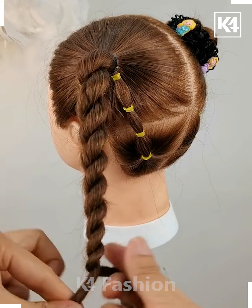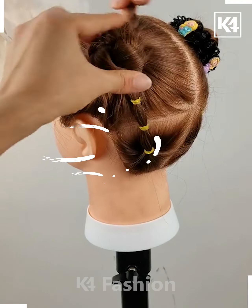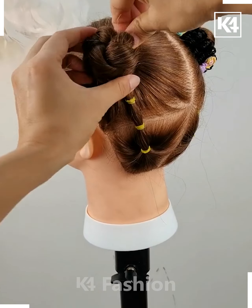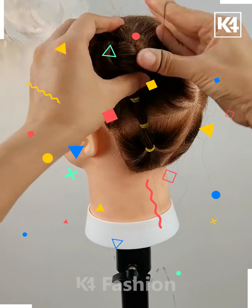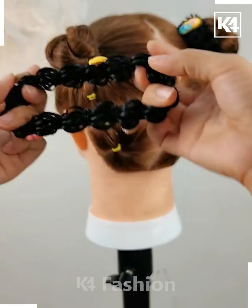After that we are going to secure it with a rubber band and then fold it out into a simple band. Then we are going to apply a rubber band on it for securing it and applying this beautiful black rubber.